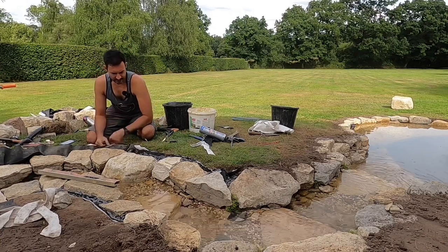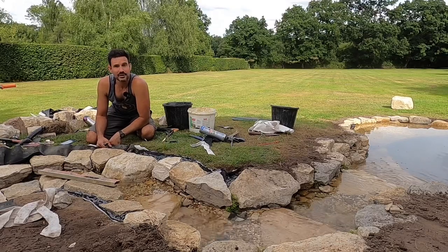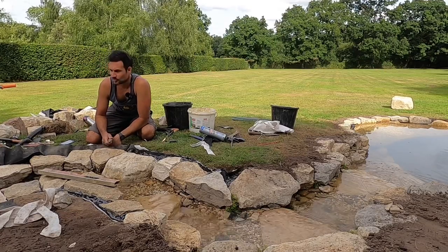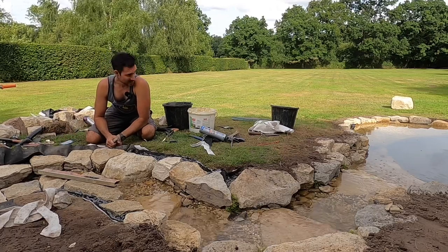It's nearly the end of the day. I'm just going to trim this little bit of liner here, and then tomorrow it's going to be finishing off the back of the stream, trying to complete that illusion of that transition between the pond and the stream, and then get some plants in the pond - that's the fun bit.